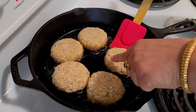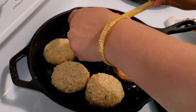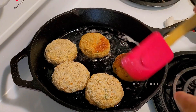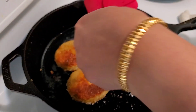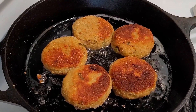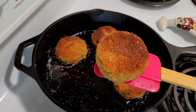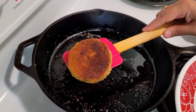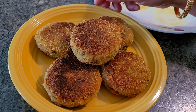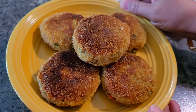The flame should be medium-low. I am using cast iron, which gives a super nice crispy effect. Cast iron is best for frying these things. If you are using non-stick, it will take a little longer. Remember, only flip once on each side — it takes about 10 minutes on medium-low flame. That's it.